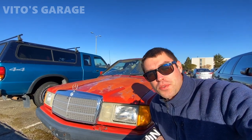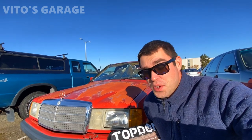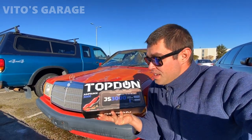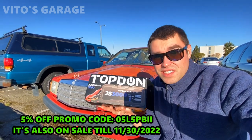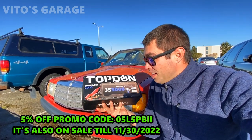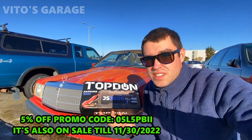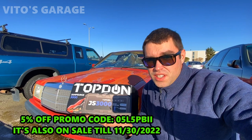Hey guys, welcome back to Video's Garage, thanks so much for watching and tuning in. Today I want to do a quick review of this pretty sweet battery jumper I got recently and I really want to test it out. I've got a couple of cars I want to test it out on.